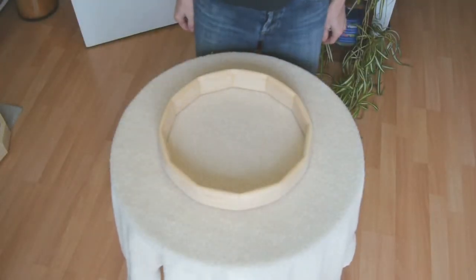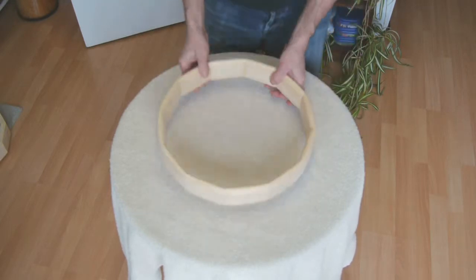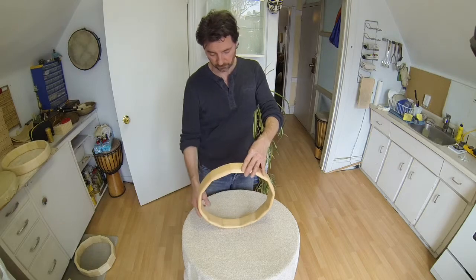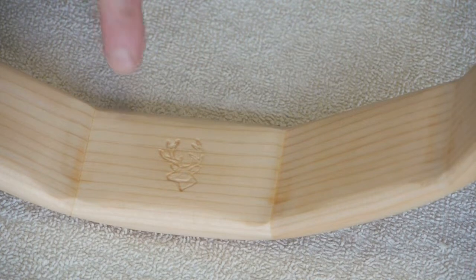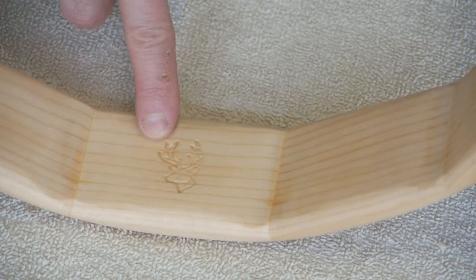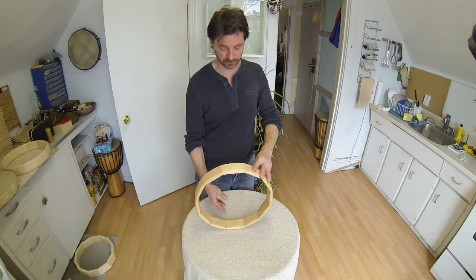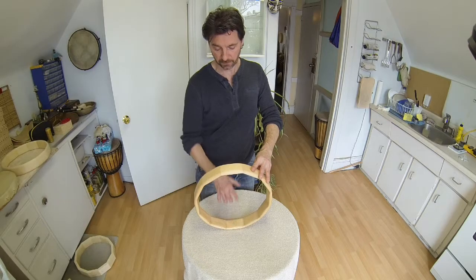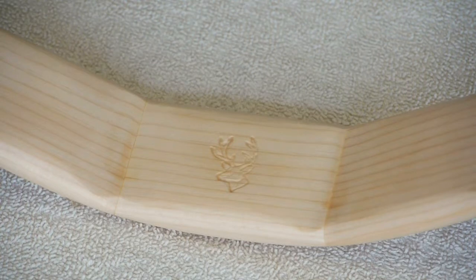The next step is to sand it down and round over the top and the bottom of the frame. I like to have a reference point on the drum — I put a little white-tailed deer head as a reference point. That's practical as a reference point, but also it's a reminder that the deer medicine, the membrane will be deer — as respect and thanks to the deer as well.